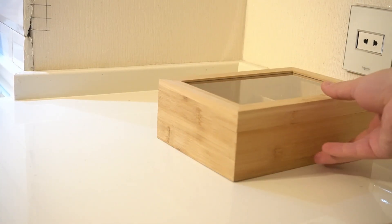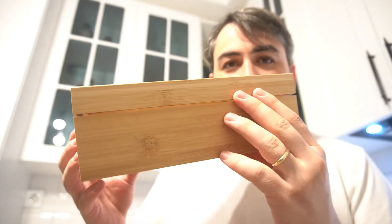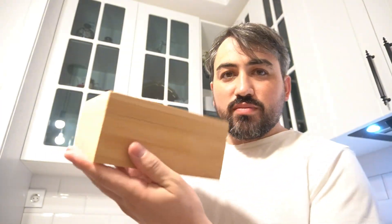Easy to clean. Maintaining this tea box is simple — just wipe it down with a damp cloth to keep it looking pristine. The smooth bamboo surface is easy to clean and care for.